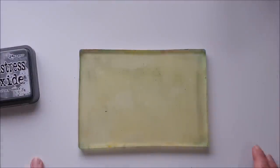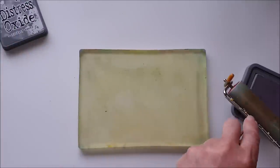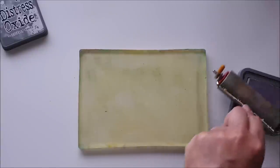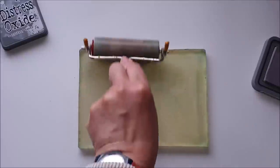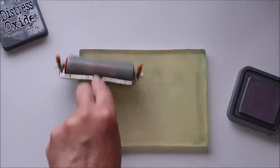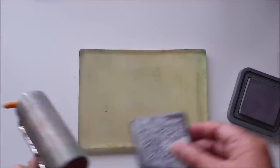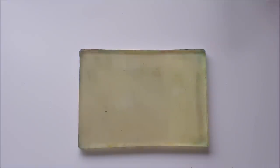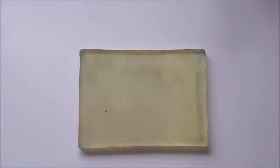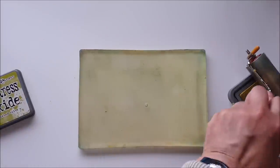I'm going to start with a couple of different colors on my plate. Using Hickory Smoke first, I'll apply some to my brayer and roll just a thin coat. It's subtle — you sort of have to take my word for it that there's ink on the plate. Then I clean the brayer off in the water and dry it on a towel, because I don't want to roll that color onto the next ink pad. Now using Crushed Olive.